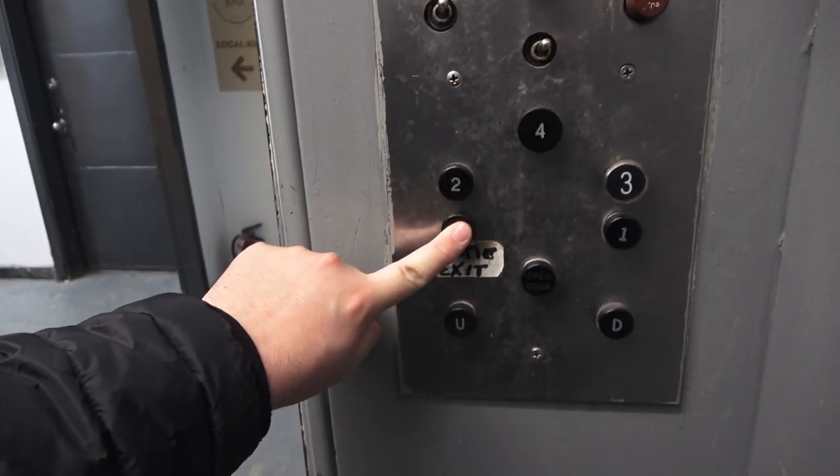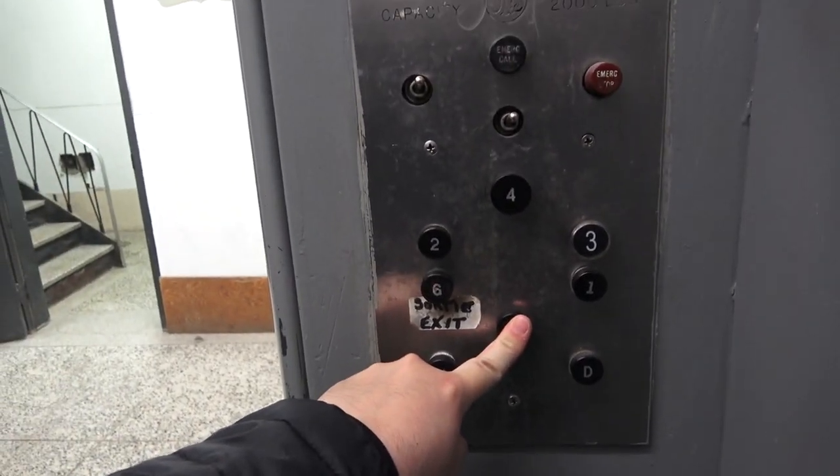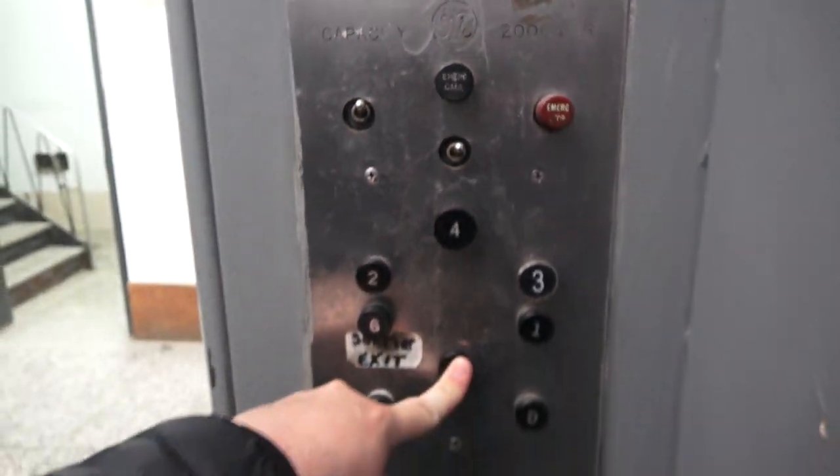Let's go down to G. The camera does not want to focus. There's a rerunjee, and there's your interlock. We'll go back up to four — you can see the Otis logo if you look closely.